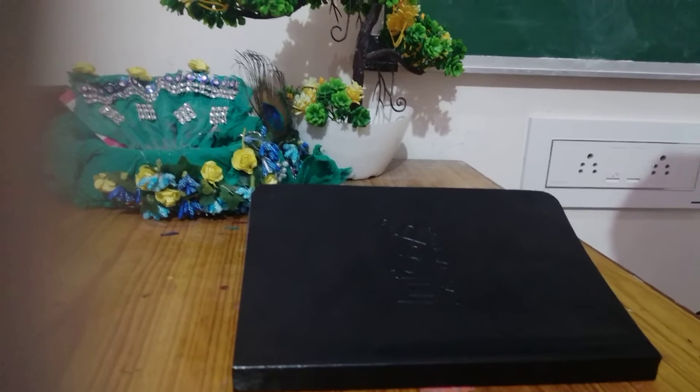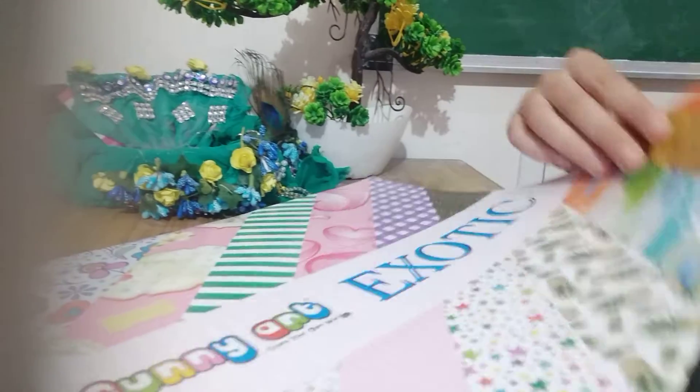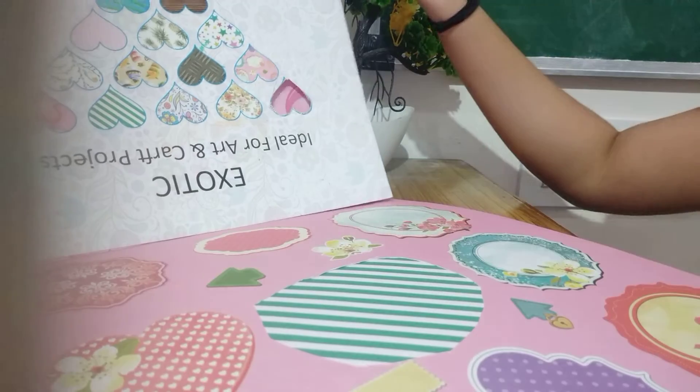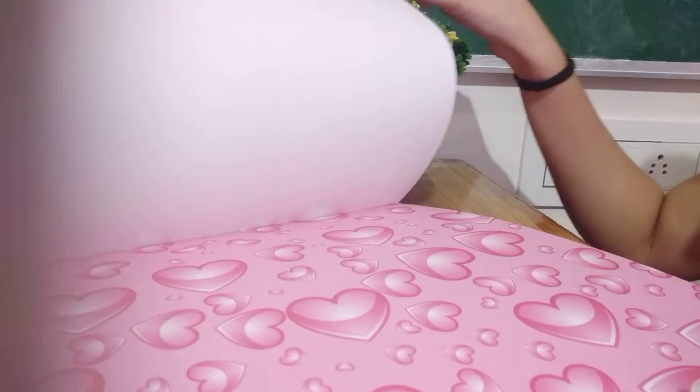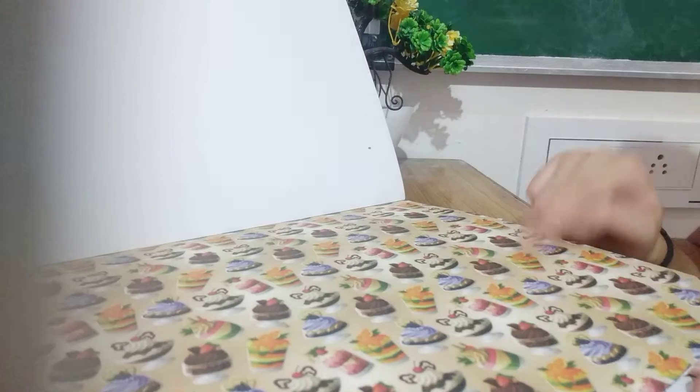For decorating this, I am using pattern papers. You can even use color papers, but just to make it more beautiful, I am using pattern papers. As you can see, we have many pattern papers. They all are very beautiful. Look at this hard one — we are going to take one from this, and this line yarn. If you want to purchase this, you can purchase it from Amazon. My goodness, this one is so beautiful, guys! It has beautiful sweets. So we are going to do this one.